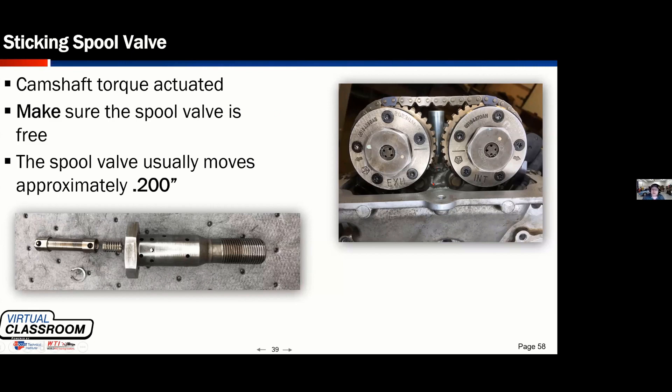This picture is a 3.6 Pentastar motor from Chrysler — you might have recognized the little Mopar star on here. The bolt that holds the gear to the camshaft is a hollow bolt, and inside this hollow bolt is a spool valve. If you didn't properly torque this bolt and hold the fixtures, you could cause this to twist or cause the bore to not be straight anymore, and that valve is going to bind up inside it.